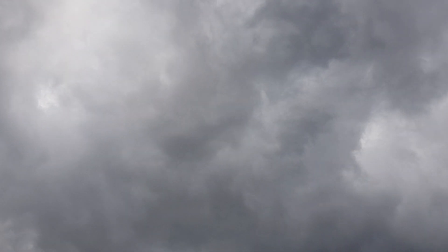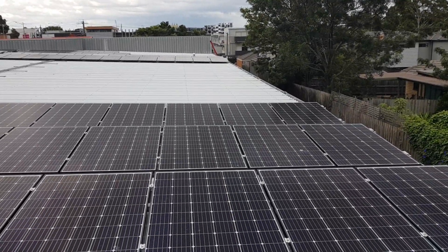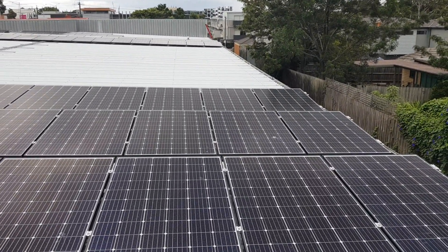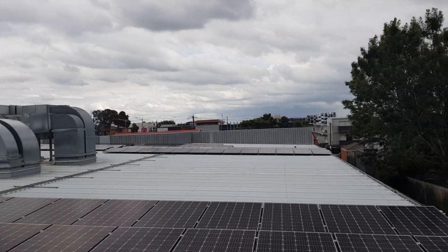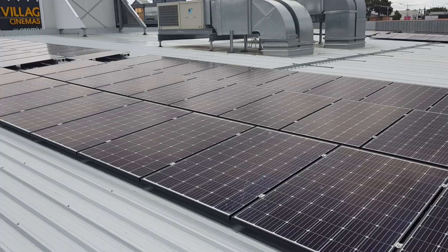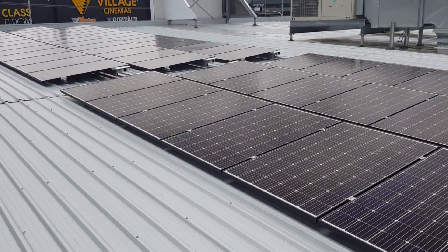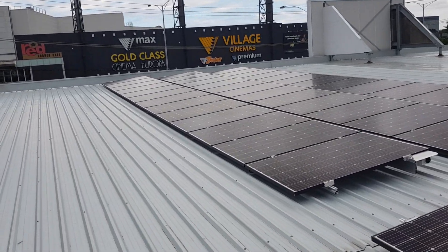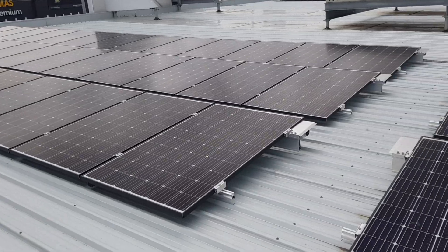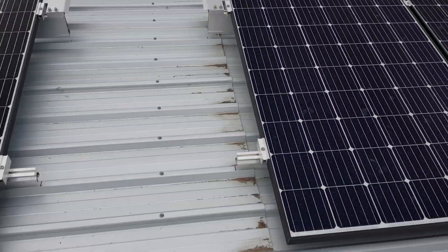Look at this weather — not the best for testing. What we have here is 78 panels, and another 78 over there, that's 156 in total, or 12 strings of 13 panels. Why 13? Because it keeps us under 600 volts, and it fits this roof nicely with a little walkway in between right where the join is.